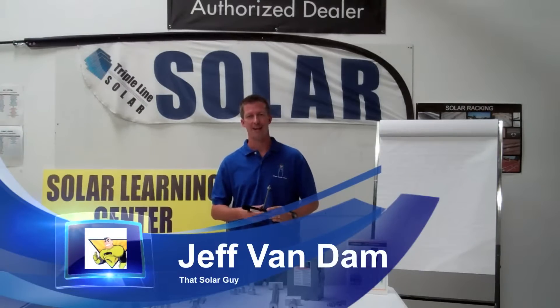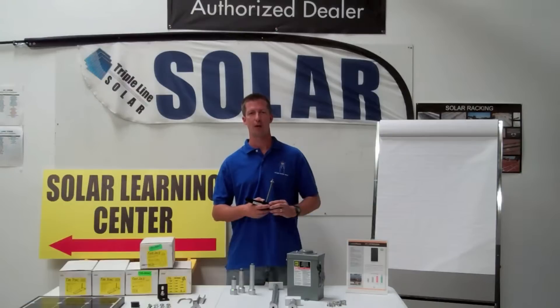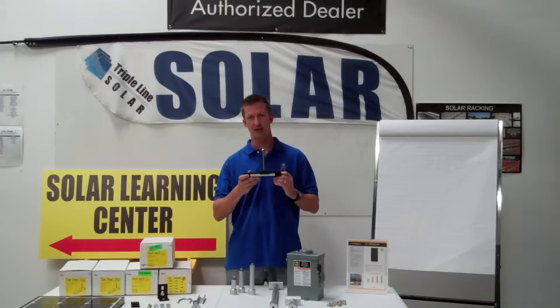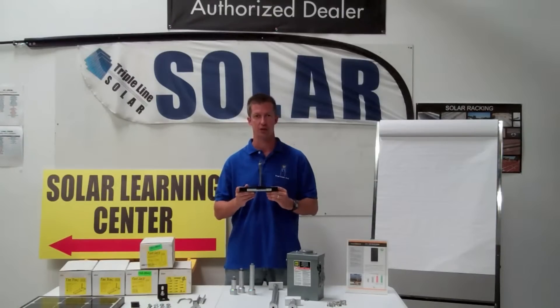Hello everyone, it's That Solar Guy Jeff Van Dam with another installment of 4 Quick Facts in 60 Seconds. Today I'm here to talk about the Tile Track, a roof attachment product from Professional Solar.